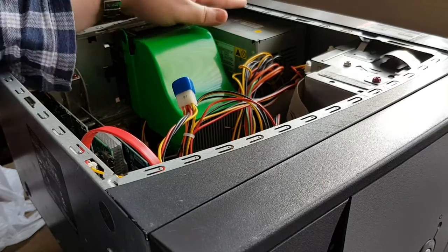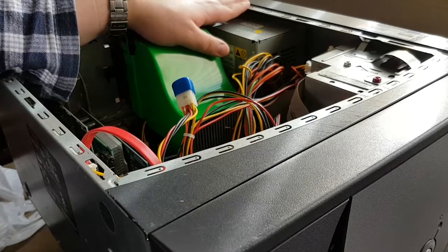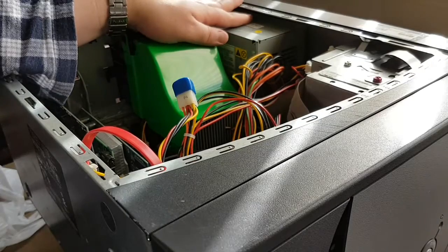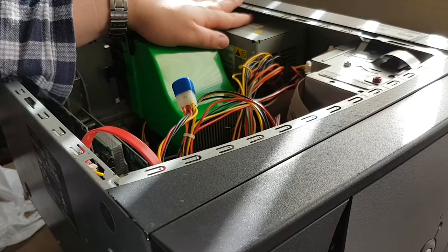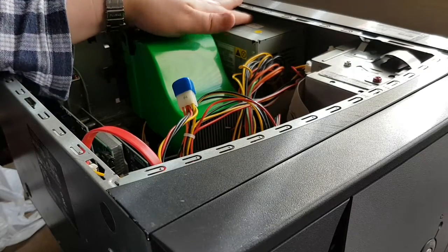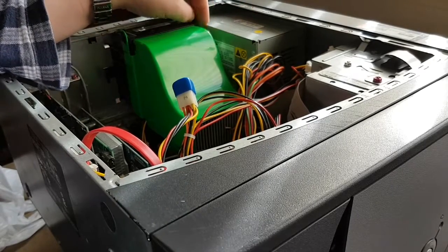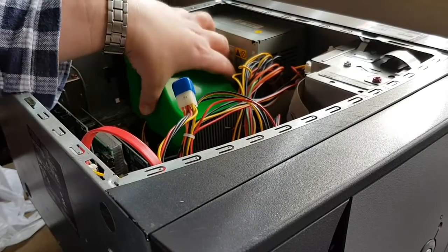So what we're going to be doing today is harvesting it for parts. Now, if anyone thinks that I'm going to throw this machine away, you'd actually be sadly mistaken. I do plan to keep a hold of it and see if I can actually recommission it in some way or another, probably get a new motherboard for it. But for now, I thought we'd have a go at taking out some of the parts.